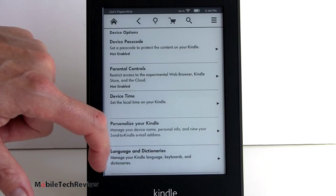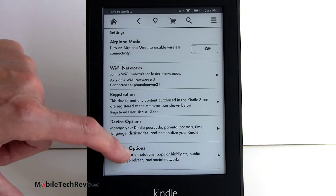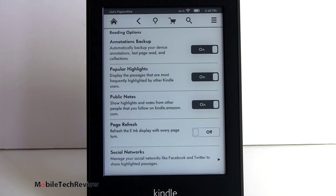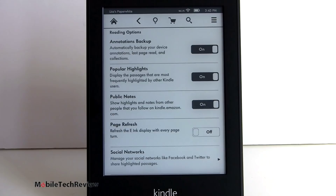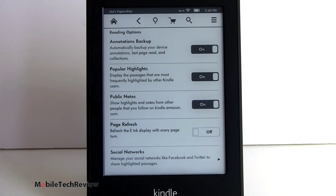You can choose your languages and dictionaries - we get the Oxford English and Oxford American dictionaries for those in the United States. For reading options, you can have your annotations backed up to the cloud, popular highlights, public notes, and page refresh. It refreshes every six page turns - that's what e-ink readers have been doing for the last generation with those pearl e-ink displays, so you don't see that flash to black every page. However, sometimes you'll see fonts are not perfectly drawn or you'll see some ghosting, and if you don't like that you can turn on the option for a refresh every single page.